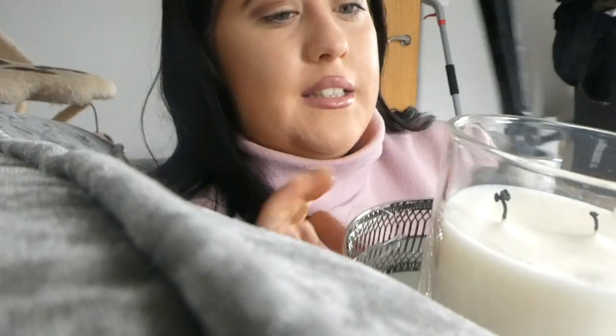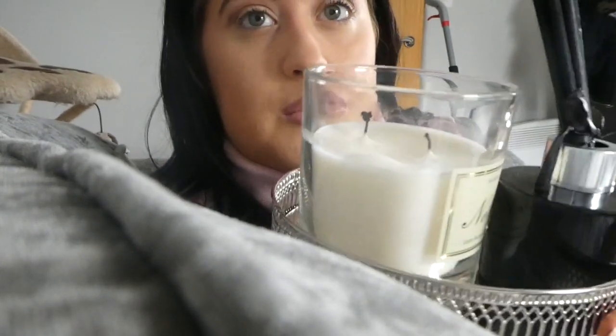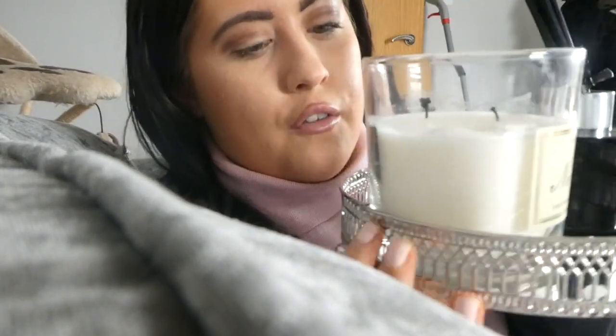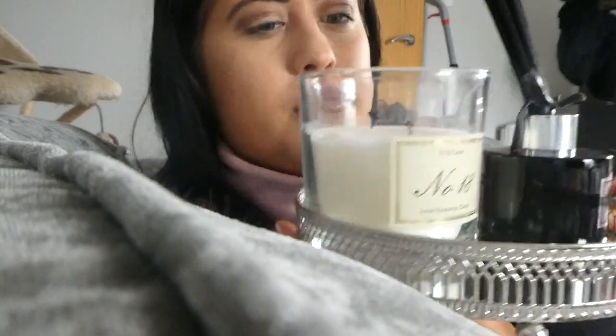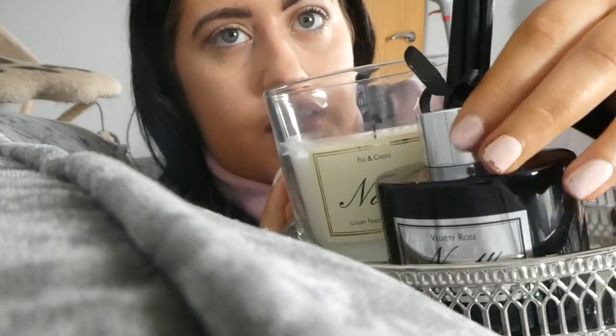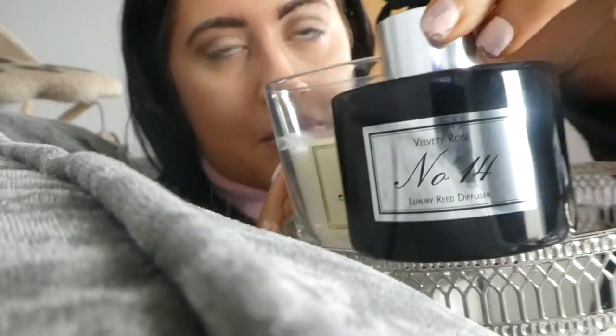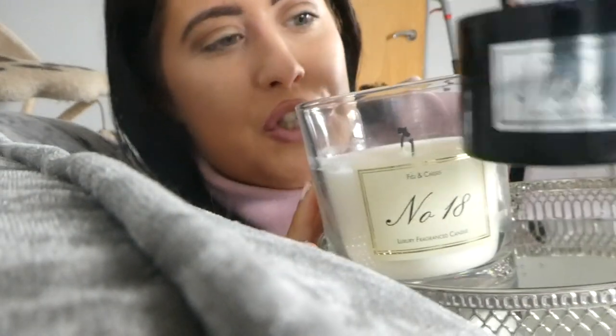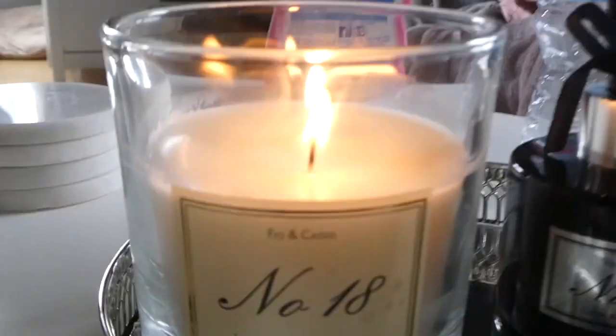I want to show you guys these candles and things I got for my little coffee table. I got this silver tray from eBay — I'll link it below, it's really cheap, I love it. I also got this reed diffuser by Aldi — it's number 14, so cute. The candle is number 18 and it's got a two-wick on it. I love them.